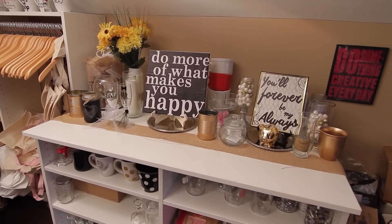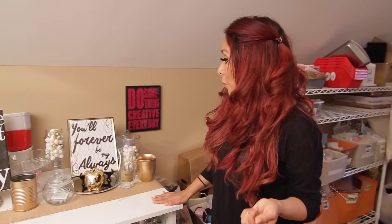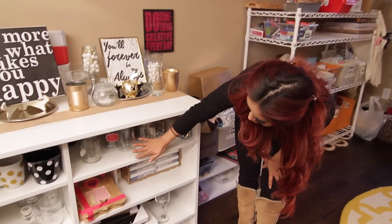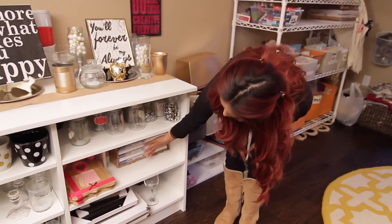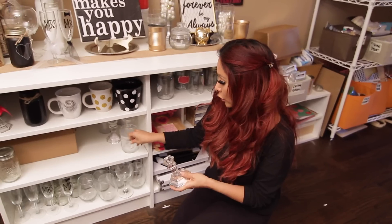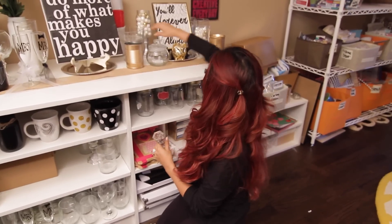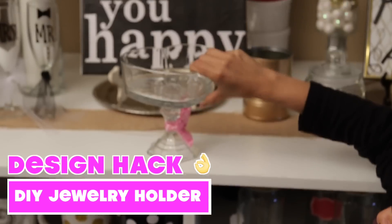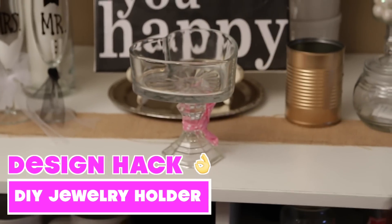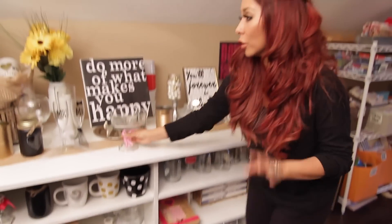So this is where I keep my stock. Not necessarily my mugs because I make those downstairs since I have to cook them, but up here I just have random things: glassware, canvas stuff, wine glasses that I like to paint. These are candlestick holders from Dollar Tree — so if you want to make a cute little thing, like this one from Sissy's birthday party, I actually use it in my closet and put jewelry in it like rings. So it's just cute things you can make with the candlestick holders and I always have them on hand.